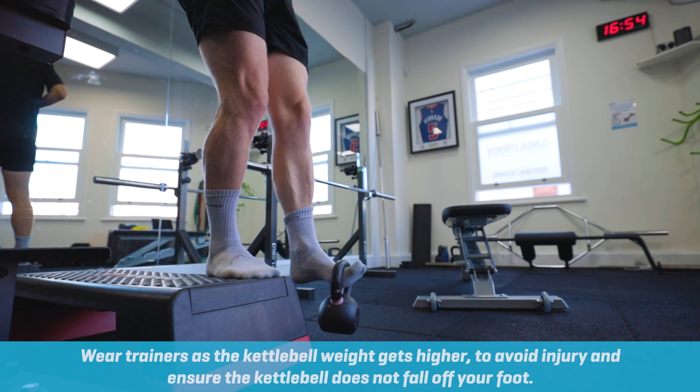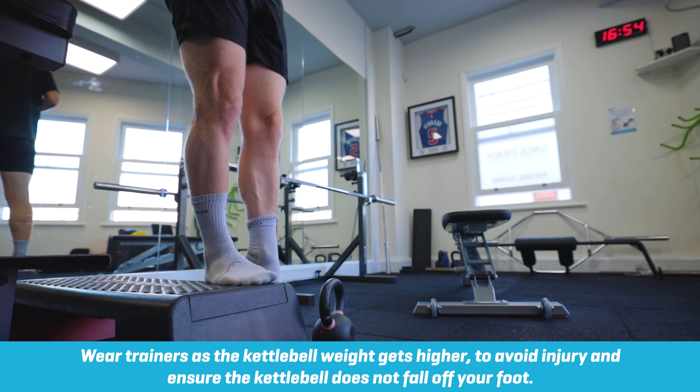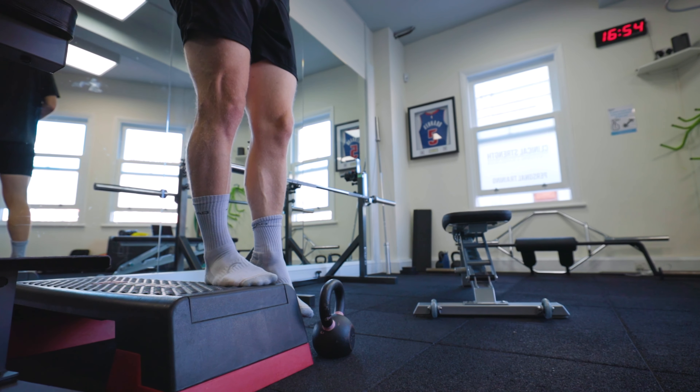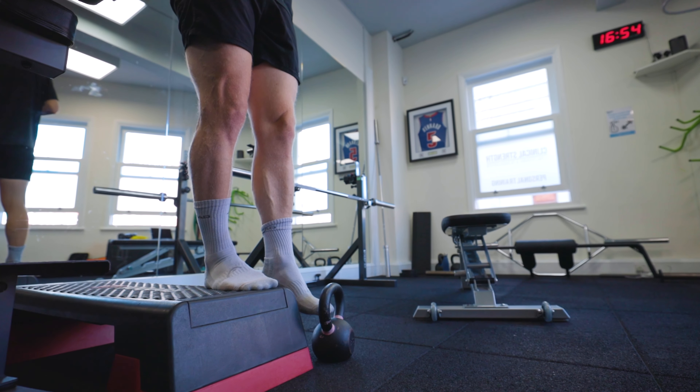It's worth noting here, I'm doing it in bare feet, but as you get up into heavier kettlebells, you may need to do this with shoes on to make sure the handle of the kettlebell isn't too uncomfortable on the top of your foot. And that is your hip flexor lift and lower.